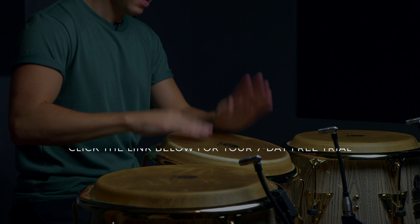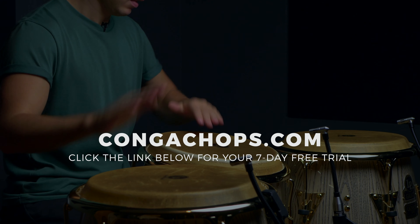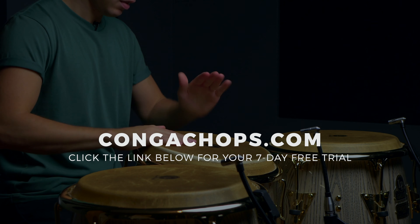Please don't forget to show your support for our channel by giving this video a like, leaving a comment down below as to what you'd like to see me cover next, and hitting subscribe so you can catch our new videos. I'll see you in the next lesson.